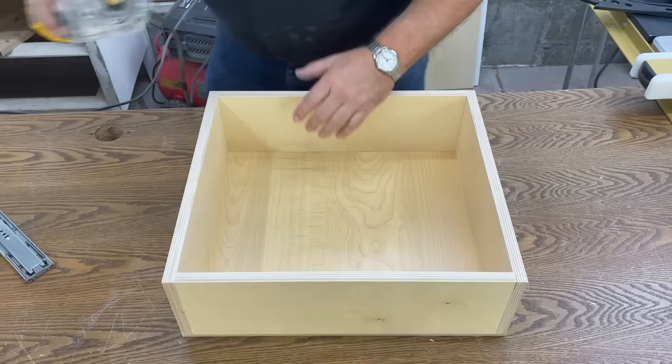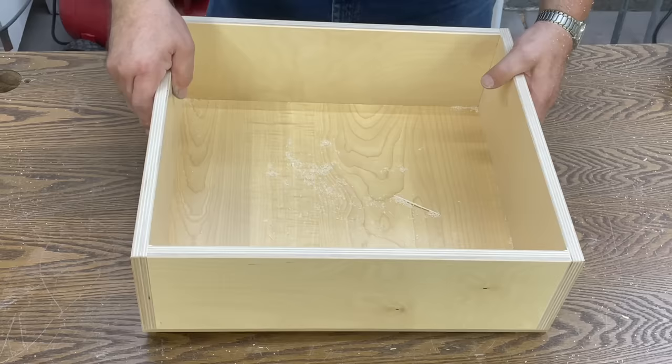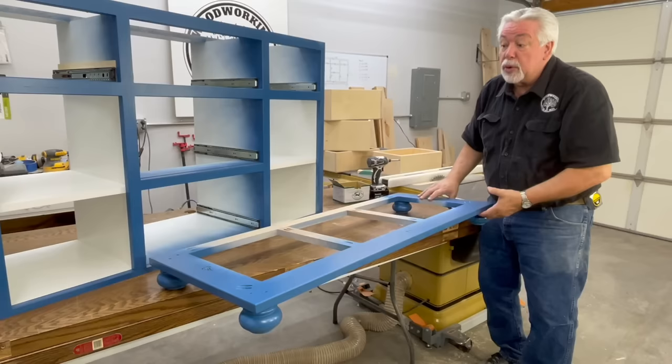With our drawer all assembled, we're going to take our palm sander and knock off the rough edges. I'm also going to take my handheld router with an eighth-inch roundover, then go back and hand sand it, and we'll have a nice smooth rounded edge on the top and be ready for drawer guides.